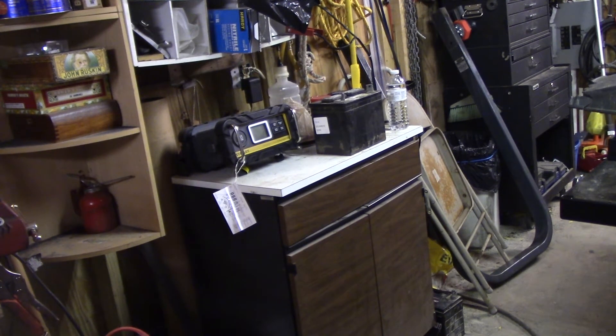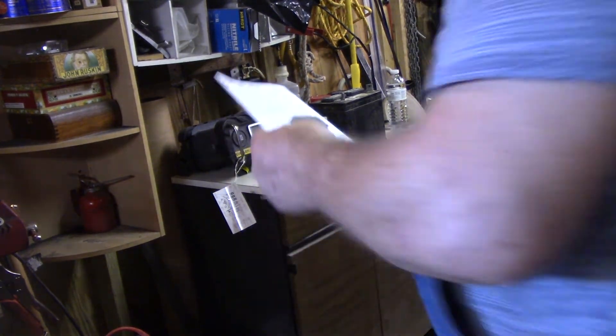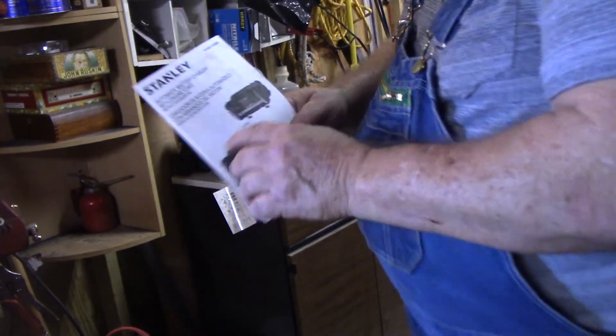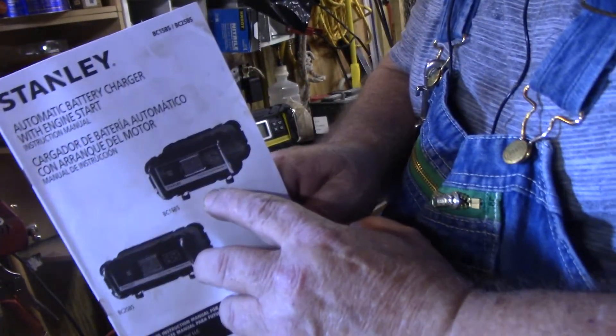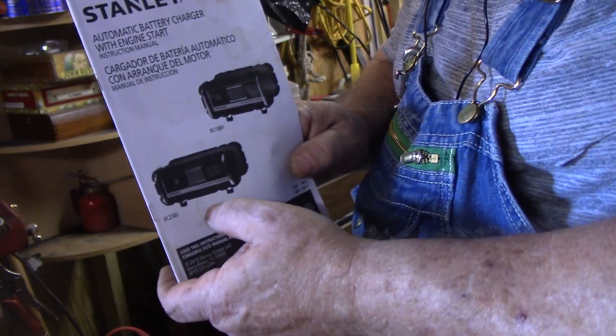Okay, it's a BC25BS, Stanley. Now they make a BC15BS — it's identical to that one almost. Here's the 15 and here's the 25. I got the 25 because it'll charge faster, or they say it will.